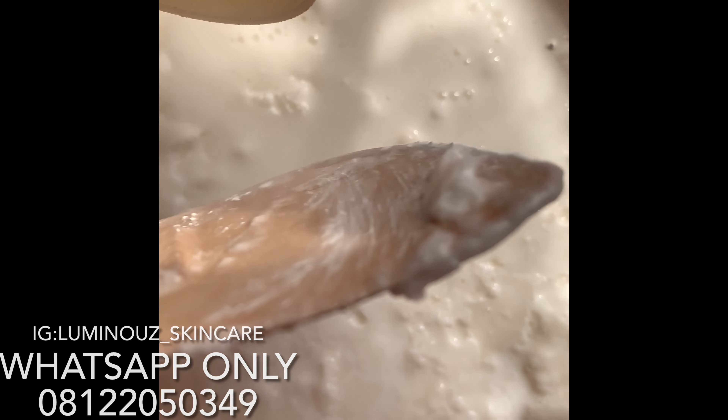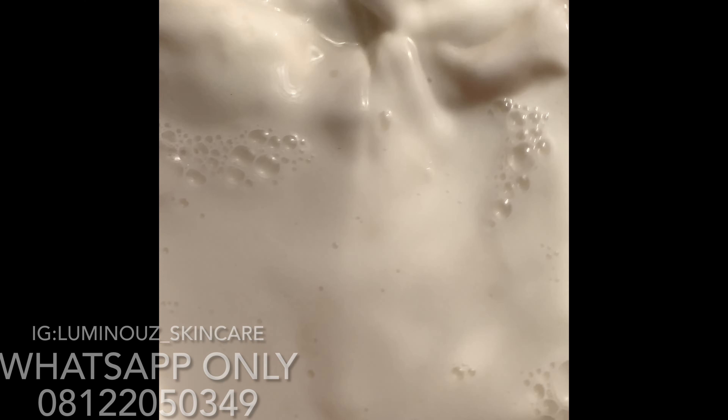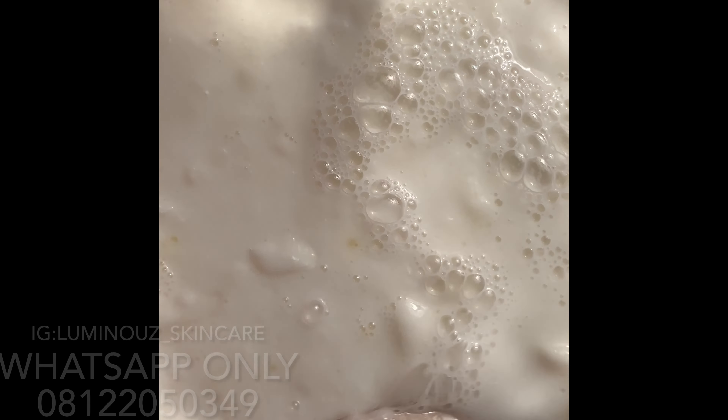I'm going to add my preservative, but because the mixture is still very hot I don't want to add it just yet. I want it to cool down a little bit before adding the preservative — you do need your preservative. That is basically how to make your own base cream. I'll let this calm down and come back to show you what it finally looks like after cooling down.